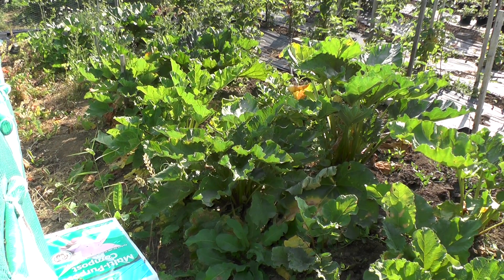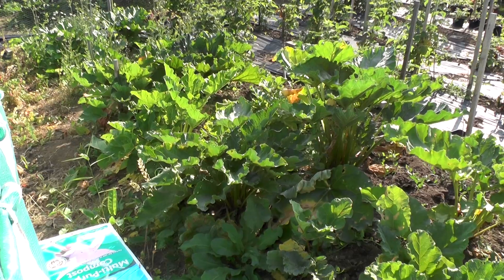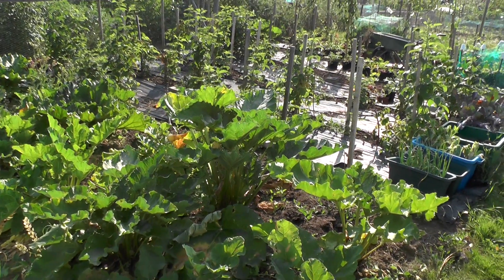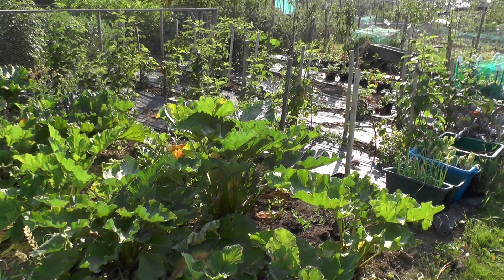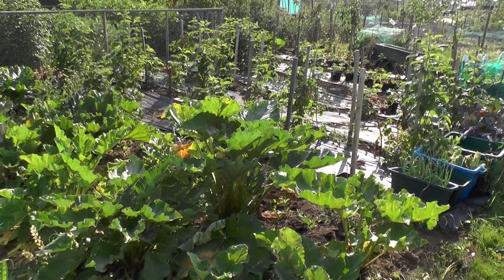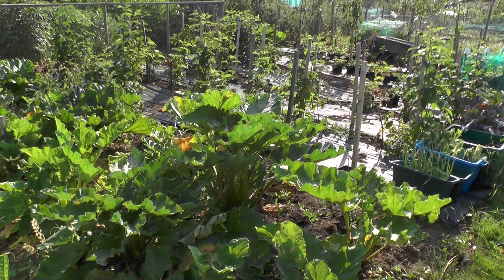I'm not used to the tripod, so please forgive me. I'm quite fancying learning a bit more about filming. And the raspberries — I have been getting some raspberries off these.